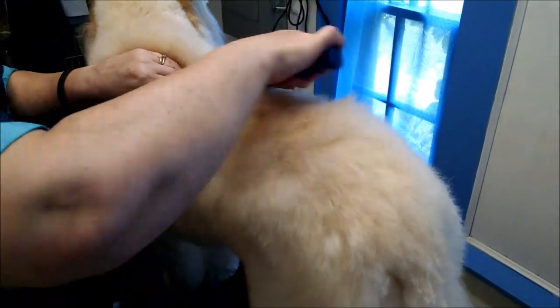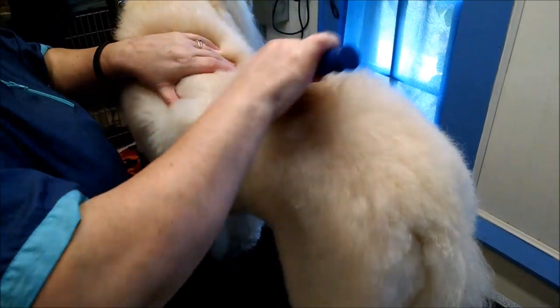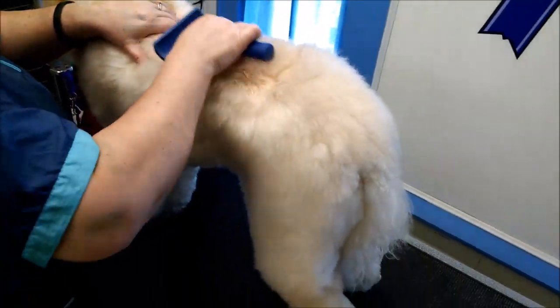Murray's a little guy, but it doesn't matter what size — little or big. Doodles have different coat types: some have a lot curlier, more poodle-y coat than he does, but it's the same thing. It doesn't matter. You do the same thing if you have a double-coated breed as well, such as a Husky, Pomeranian, or Malamute — anything like that.